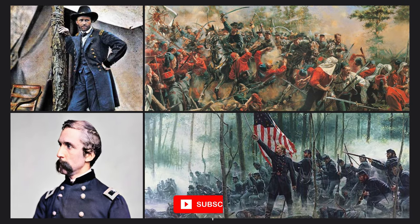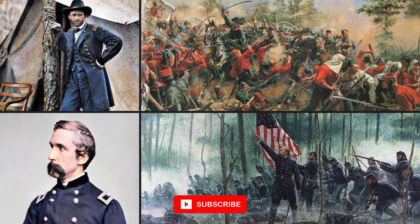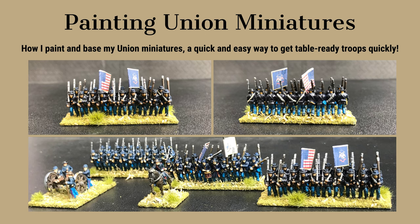Today I'm going to be going over how to paint Union troops. The techniques I'll show today are equally useful for painting cavalry, artillery, commanders, or the infantry.